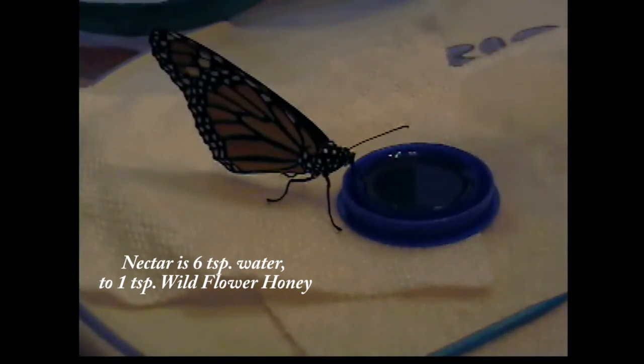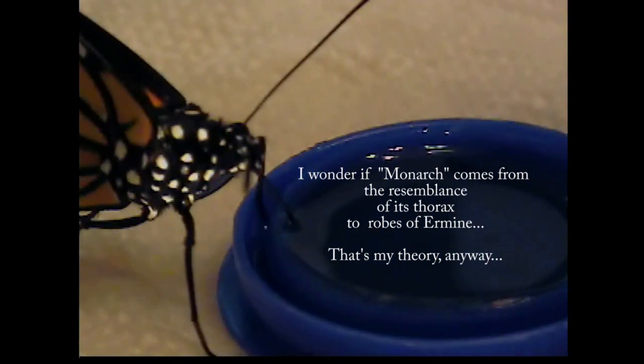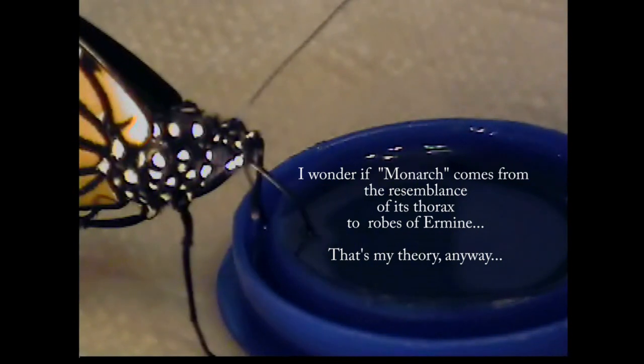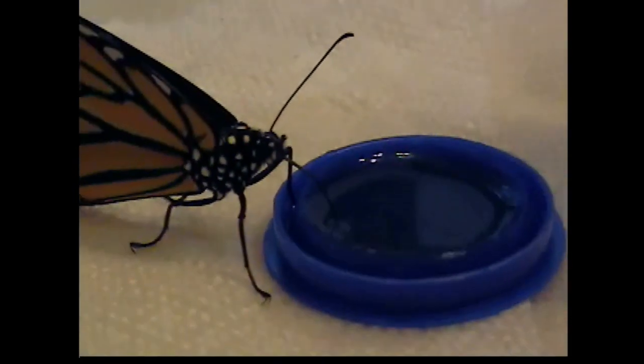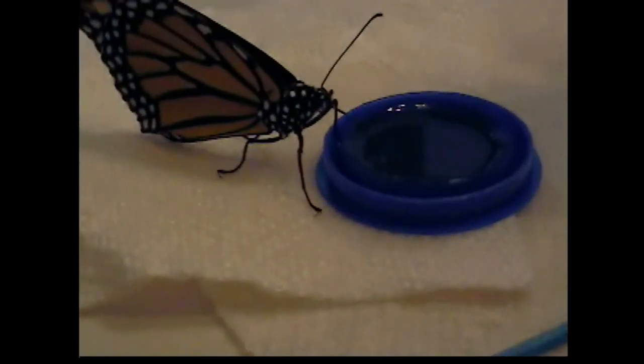And there's his eye. Sweet little face. Okay, that's enough — I don't want to bother him. I think feeding these butterflies has been the thing I've had the most fun with. Truly.